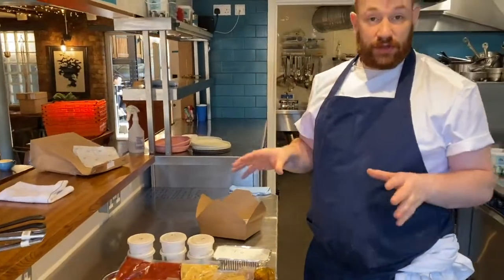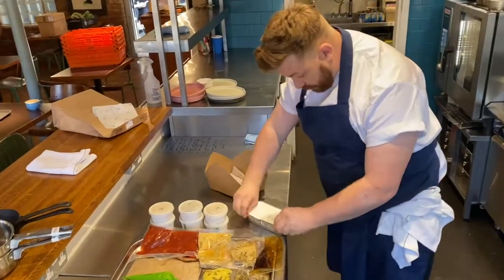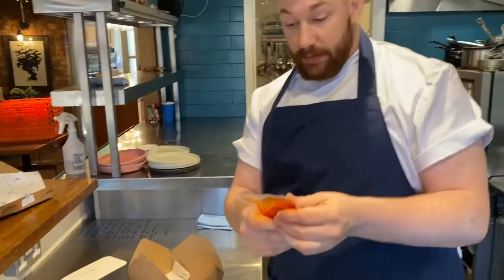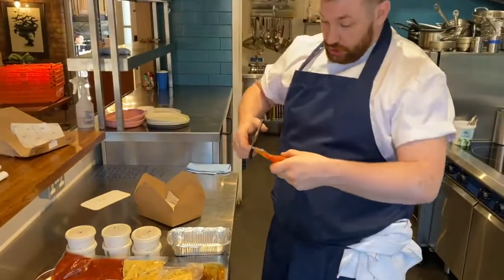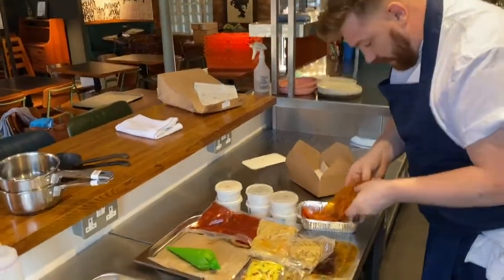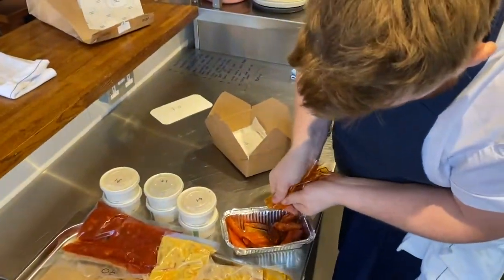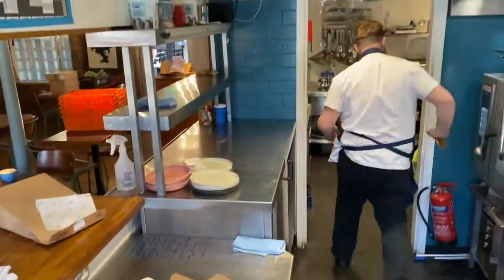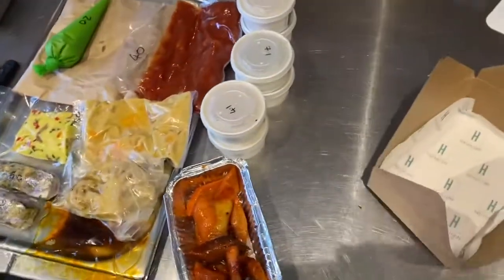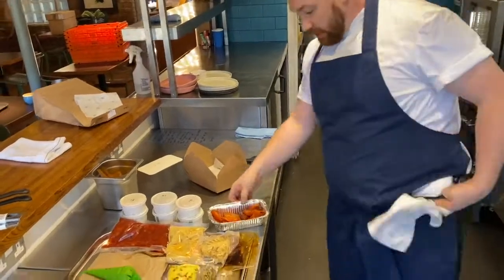We're going to unwrap a couple of the things, put some into pans, and get it all ready — just making it really easy to cook. The first thing we're going to do is open up the tin. Inside there'll be a bag of carrots — these have already been partially cooked by us, so it's just a case of finishing them off. Just cut the bag open and pop the carrots into the tray ready for later. Get as much of the juice out as you can — you don't want to waste any of that flavour. It's always useful to have a little container set up to carry all your rubbish.